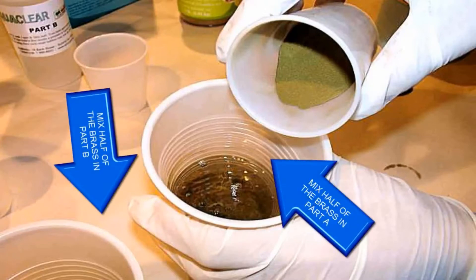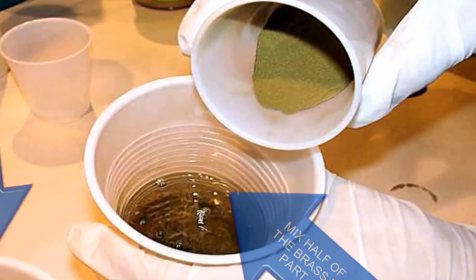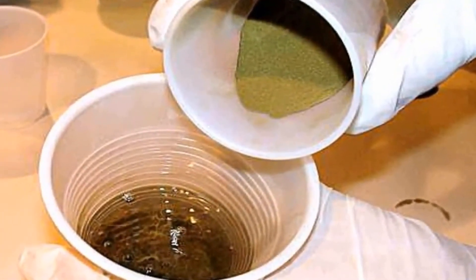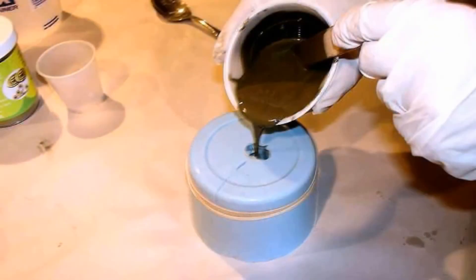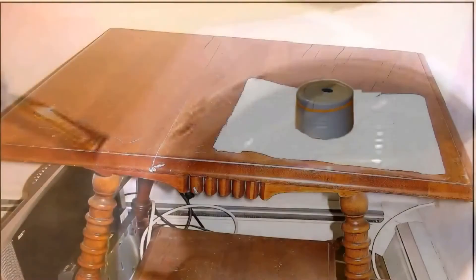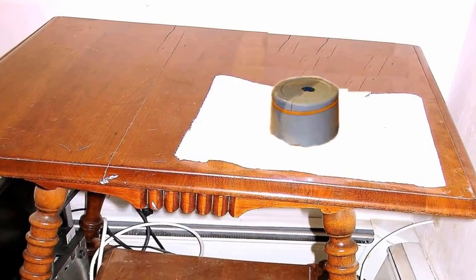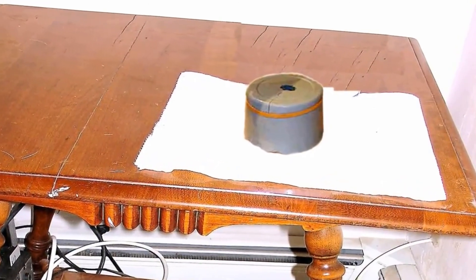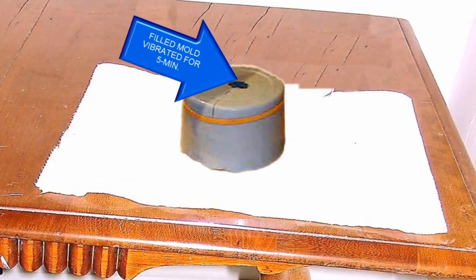Once we mixed both cups well, we combined one into the other — it doesn't matter which — then mixed thoroughly again for about 45 seconds. To start our pour, we removed the mold from the oven (careful, it was hot) and carefully poured in the brass mixture until it was filled to the top. The casting was placed on the vibrating table. Since this sets quickly, we found it only took about three to four minutes of vibration, and once it was set to the touch we waited another 30 minutes before attempting to demold.